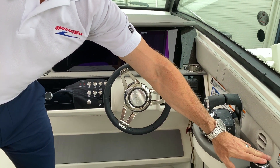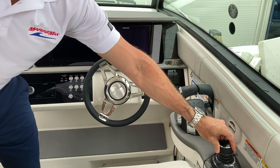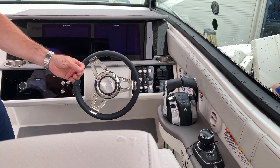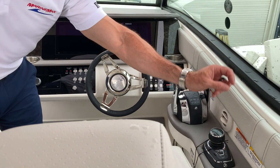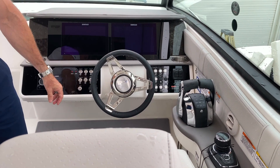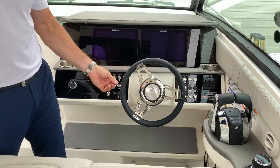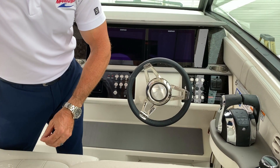Also, this is a joystick driven boat, which means any way you point that joystick is the way the boat's going to go — it's going to make you an expert in docking and maneuvering in no time. In addition to that, press of a button for Sky Hook, which will keep your boat in that GPS position while you're waiting for a bridge or a dock. You won't have to worry about continually shifting and maneuvering the boat.